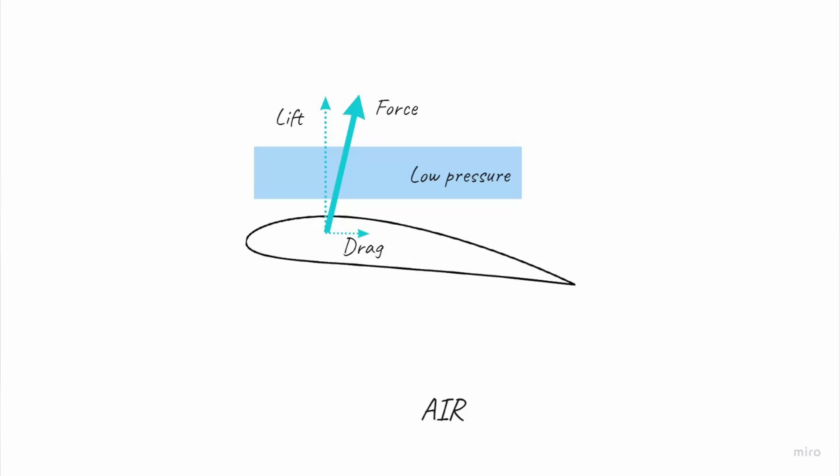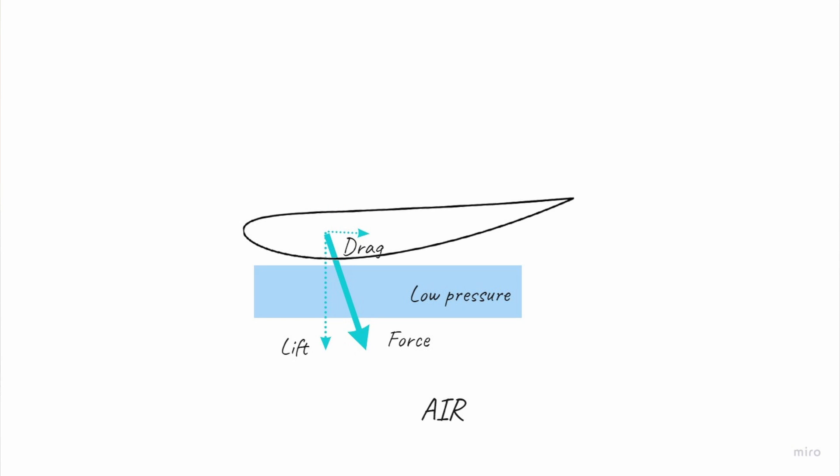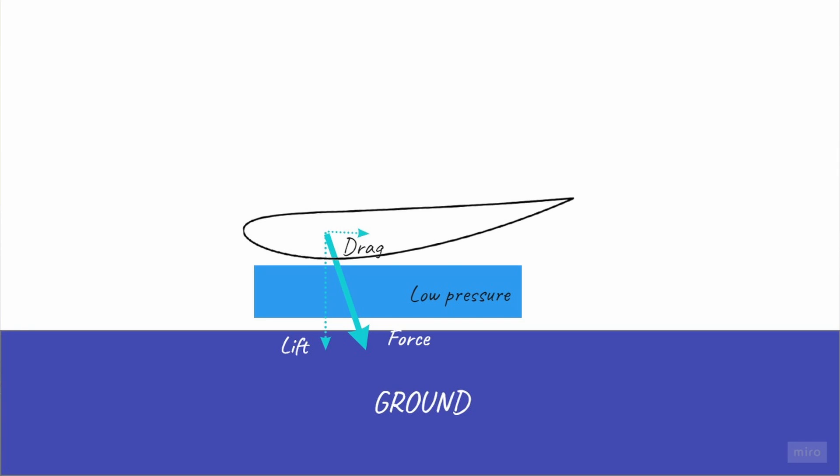In the previous episodes we talked about ground effect that increases lift off a wing close to the surface. But what if the wing is flipped upside down? If a free flying wing is flipped upside down it actually situates the low pressure side on the bottom, meaning that the wing force will point down instead of up. This is noticeable in free flight but actually increases when that wing gets close to the surface — the flow area gets more constricted, the air flows faster, and the pressure will be lower, creating a larger suction force between the wing and the surface.